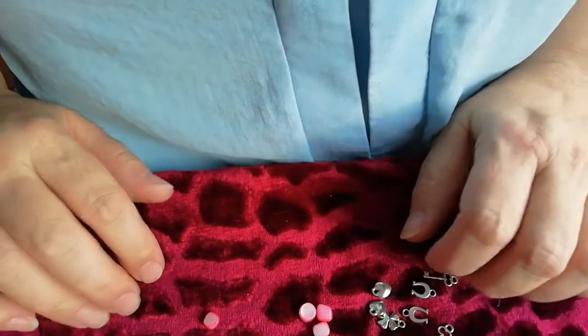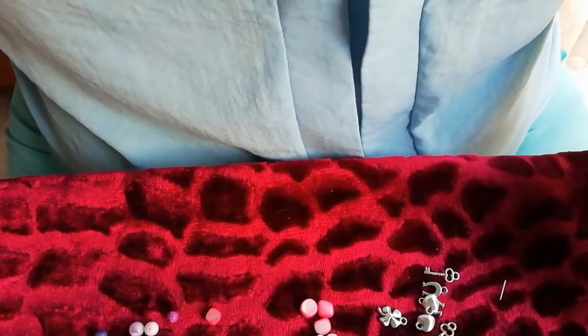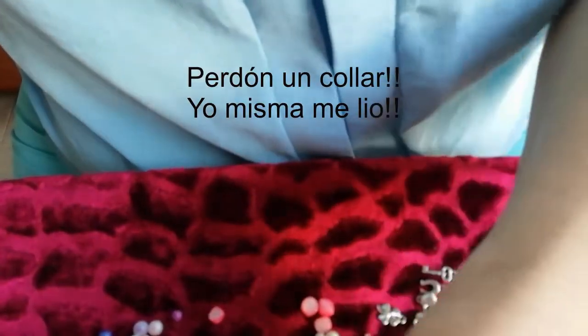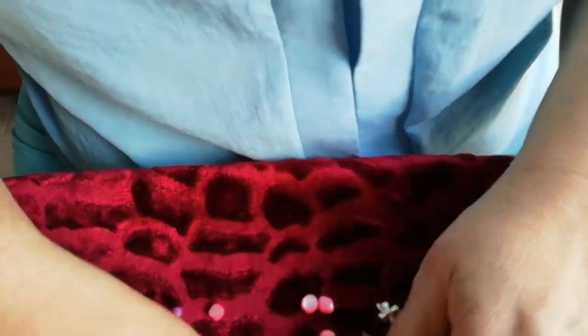Welcome to Manes de Yolanda. Hoy vamos a hacer un colgante con un montón de cadenitas que tengo aquí. Vamos a improvisar un collar con colores, con cadena, con todas estas cositas que tengo por aquí. Voy a ir viendo a ver qué hago.